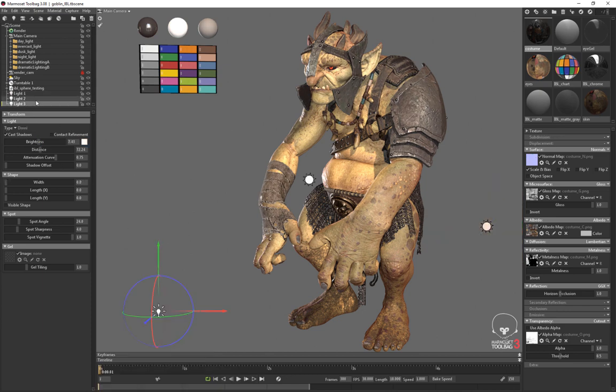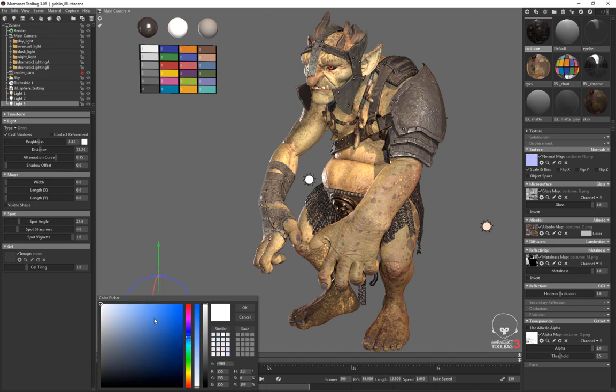Now if I grab my fill light I'll make it cooler, and we can see that the shadows immediately look a little cooler — it looks a little more like daylight.